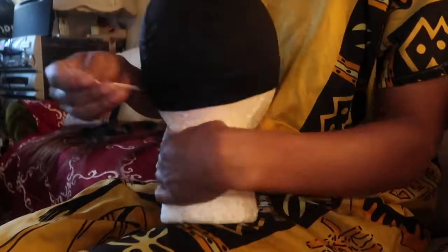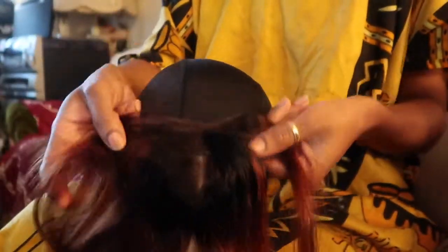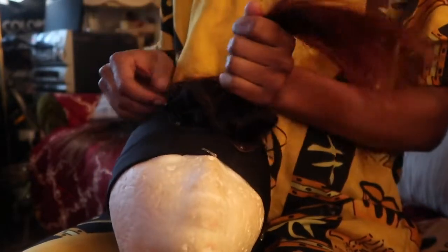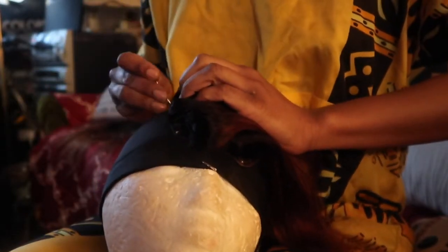I'm securing the wig cap down, and now you're gonna see the butcher. The butchered part of the frontal — I'm putting it in the back. You understand? It's in the back, and you can see how butchered that is. I put it all down, and the reason for the space in the front you'll see afterwards — I didn't put it all the way down like you normally would with a lace front.